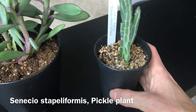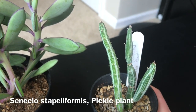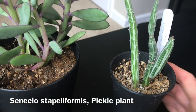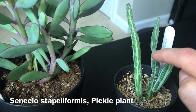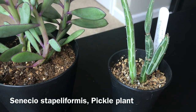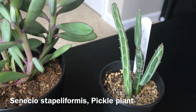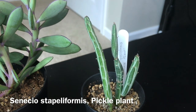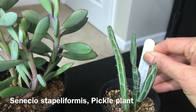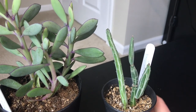This one here is called Pickle Plant, Senecio stapeliformis. I got this through a swap with Emily from the succulent greenhouse, and it has been growing nicely. I think it was this height when I got it — this was new growth, and this baby here grew as well. So it's doing okay; I think it's a little bit slower grower. I really like the unique look of it. I think Senecios look really unique, a lot of them. And again, I don't give them a lot of water, and I think they prefer to be in smaller pots.